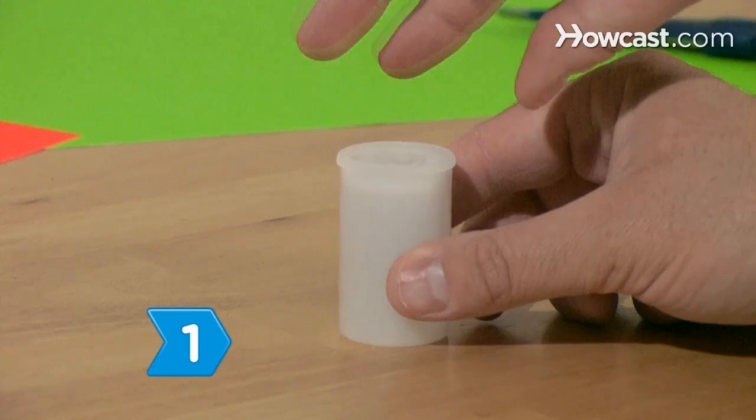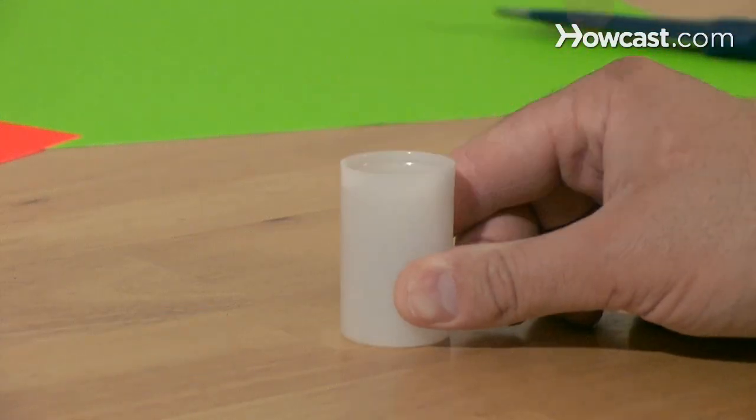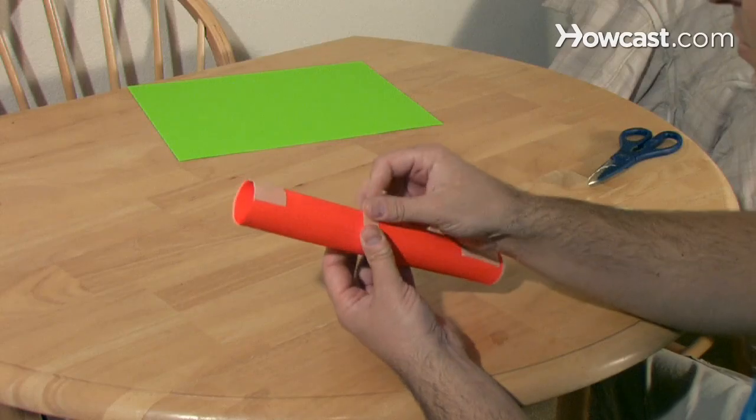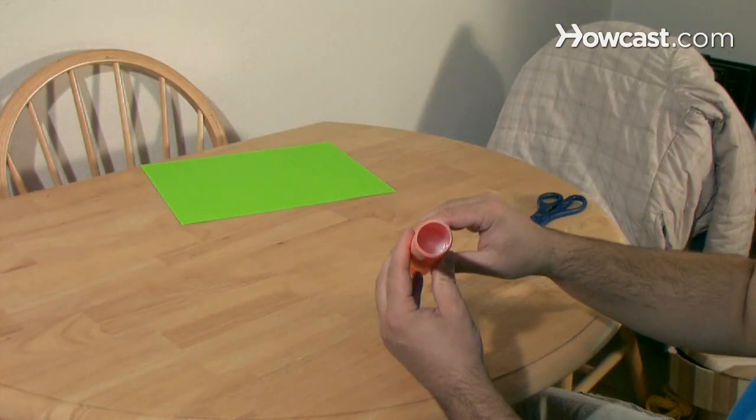Step 1. Take the top off of a plastic film canister and wrap a sheet of construction paper around it. Tape it in place so that the open end of the canister sticks out the bottom.